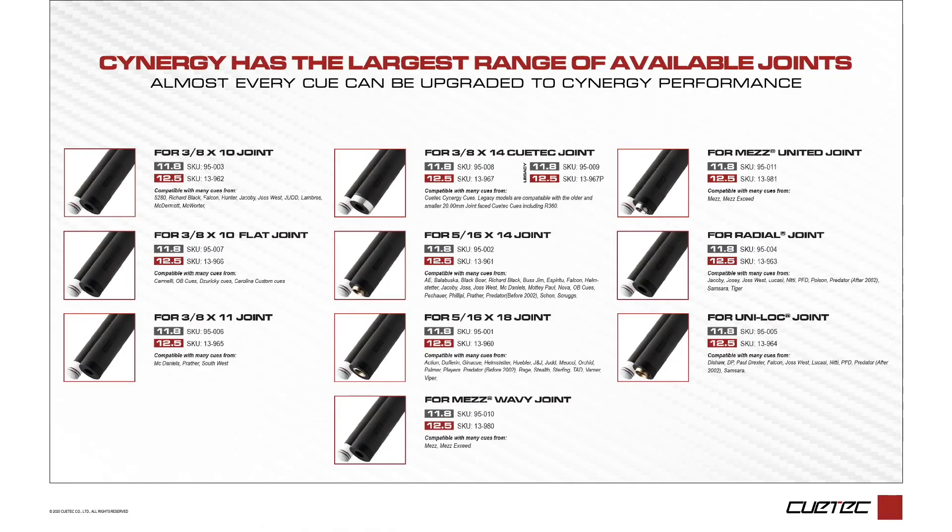But will it fit on another cue, and does it only come in one size? Since its introduction, Q-Tech has continued to add additional joints to the Synergy family, and now offers a shaft for 10 different joints in two unique diameters.